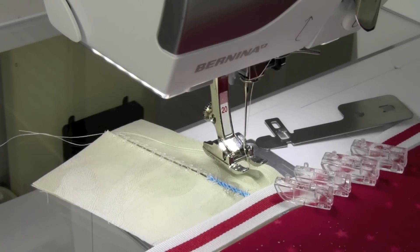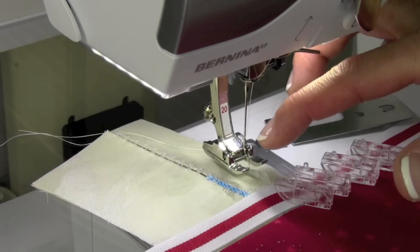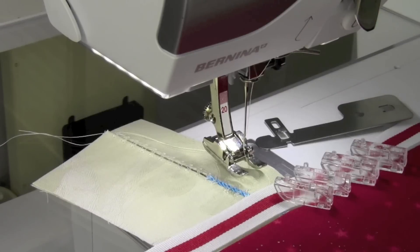The new Bernina hem stitching attachment, number 47, has a couple different things in the box when you open it. First off, you use it in conjunction with the open toe number 20 foot on your sewing machine.